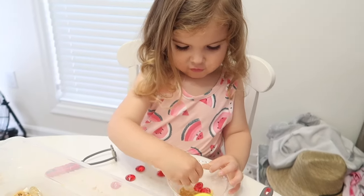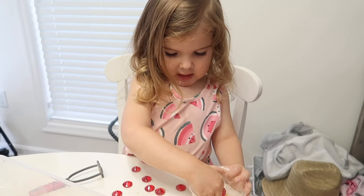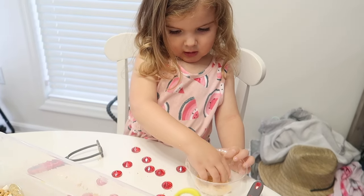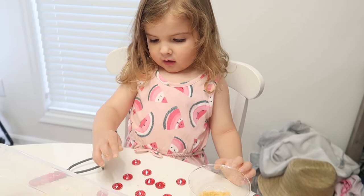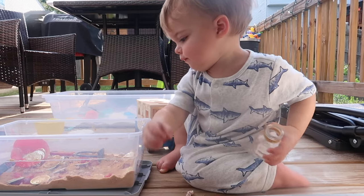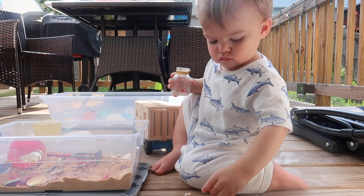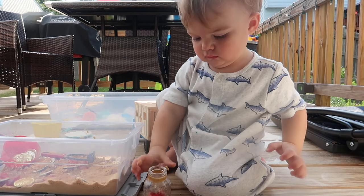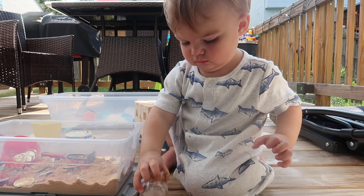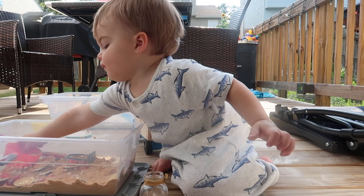This is helping her a lot with motor skills and her imagination — the kind of pretend play she enjoys doing by herself without asking me a million times to play with her, which is a win for me. Jackson also liked this bin, so I put it outside for him and he loved finding the little seashells and putting them in the seashell container. Both of them have really enjoyed the bins.